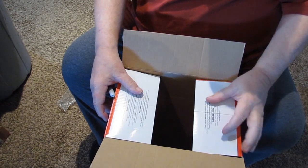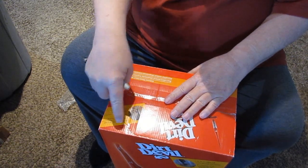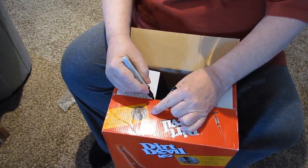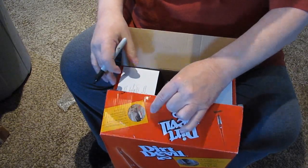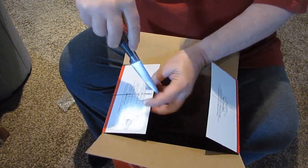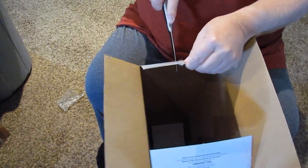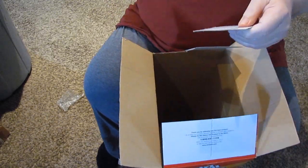Now if I just close up the box on the opposite end from where the paper is and try to cut a square there, it would push that down and I wouldn't be able to cut it. So I'm going to mark the width of the flap on this flap here and cut out part of this flap just like that.